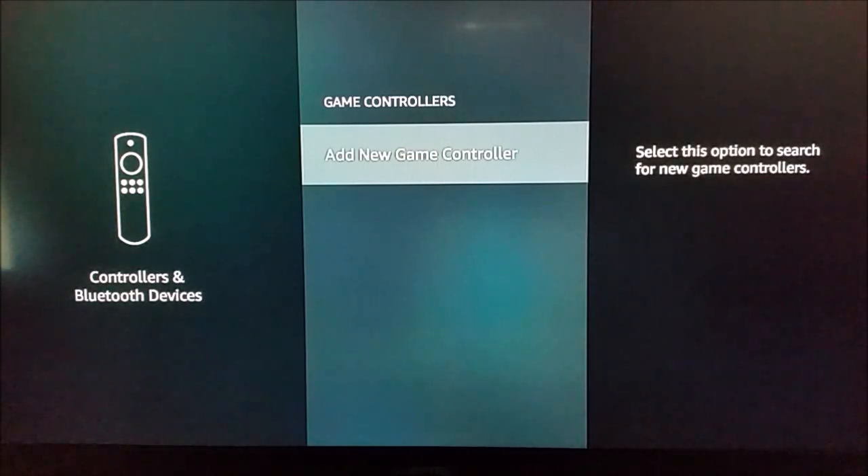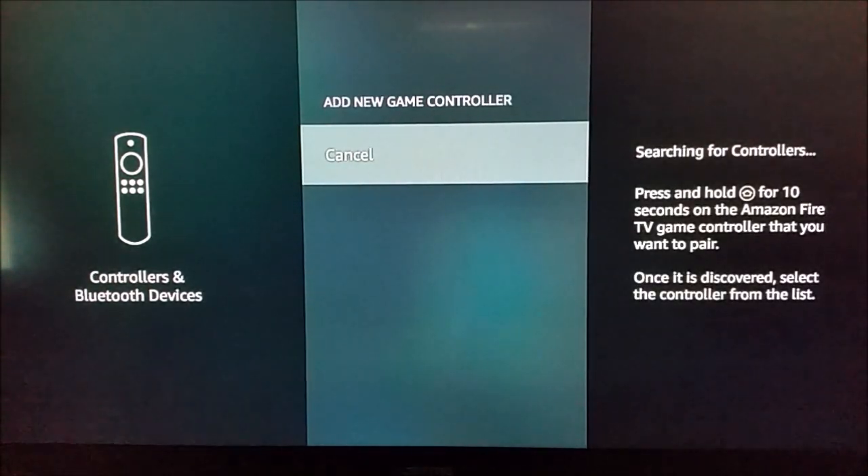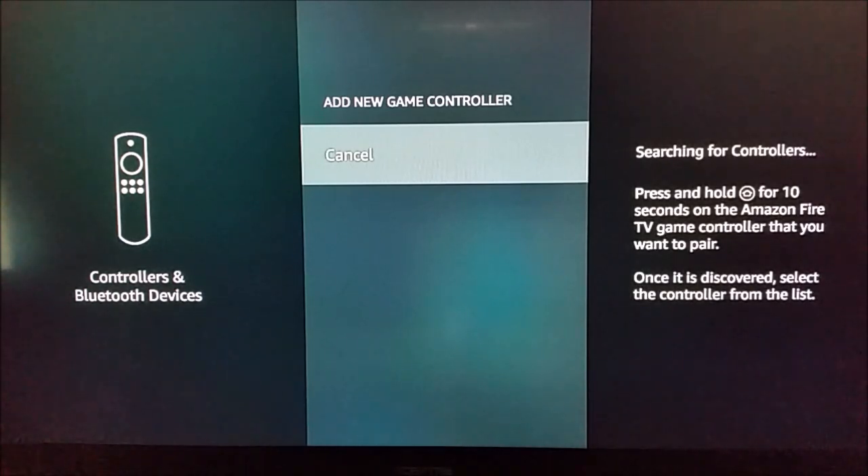Then click Add a New Game Controller. Now it's searching for controllers over Bluetooth. It says press and hold the home button for 10 seconds on the Amazon Fire TV gamepad controller that you want to pair.